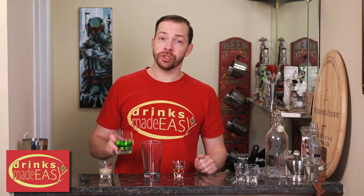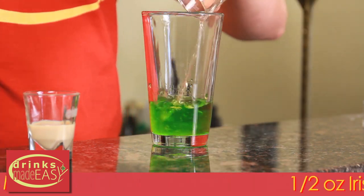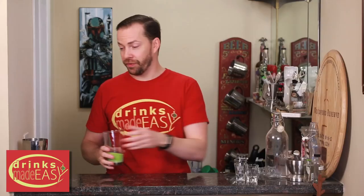To build your Shamrocked Shot, you'll start with 2 ounces of Midori, half an ounce of Irish whiskey, and half an ounce of Irish cream of your choice. Cap that off into a shaker tin full of ice and give it a good shake.